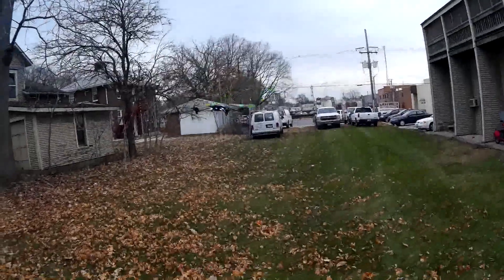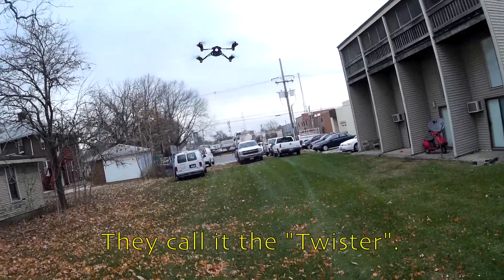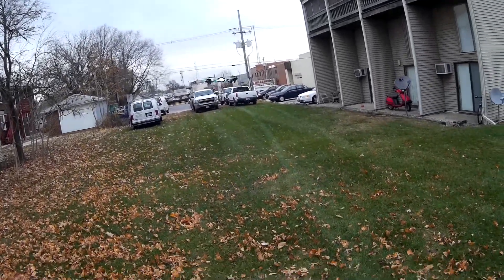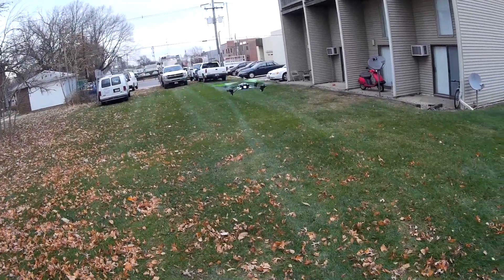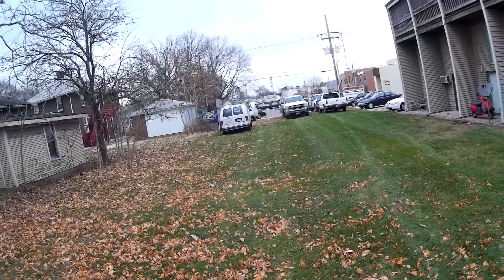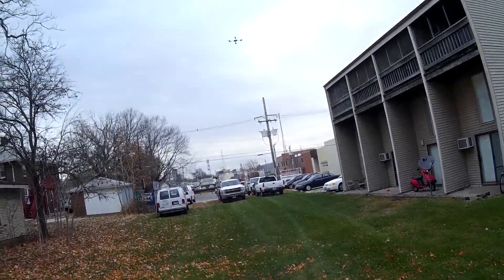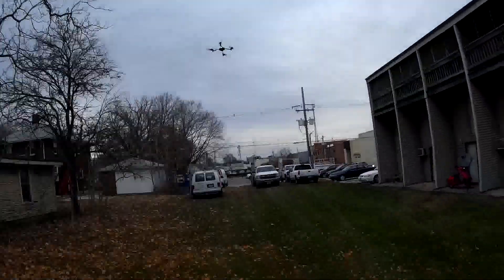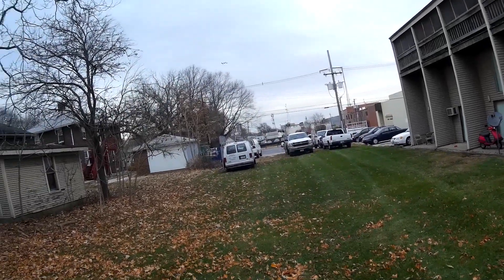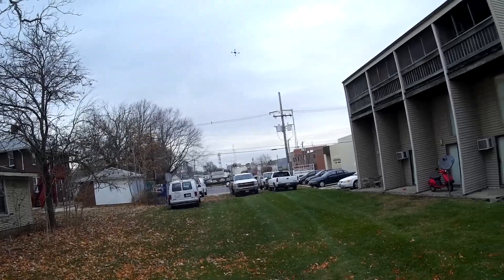So first of all, the rudder stunt — you can actually control it like normal. It has a virtual heading hold, so the entire time it spins, left is still left, right is still right, back is still back, forward is still forward. So you can continue to use the right stick like normal while it spins doing that stunt. That's pretty cool.